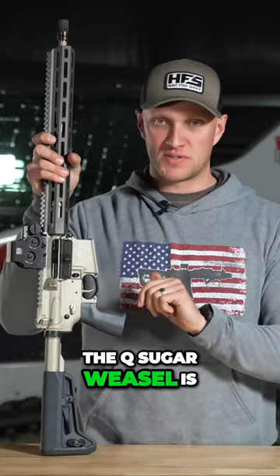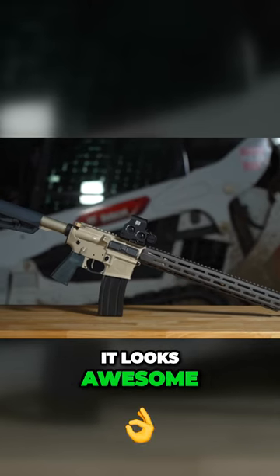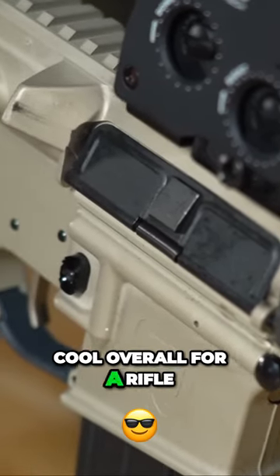The Q Sugar Weasel is very well made. It looks freaking fantastic — it looks awesome. It's just a really cool overall profile for a rifle.